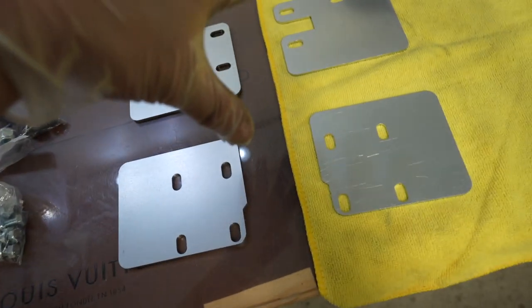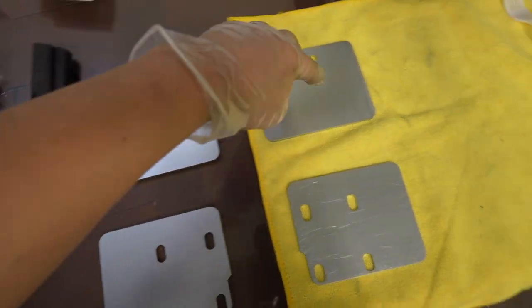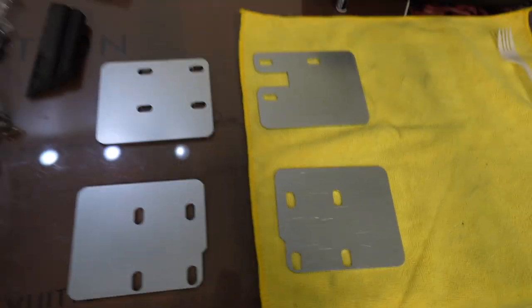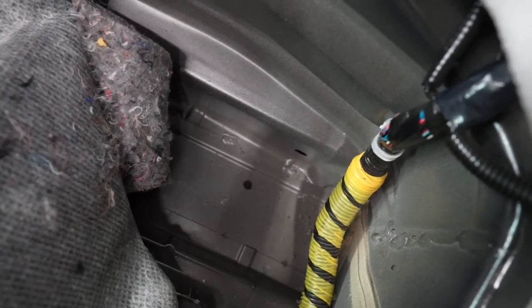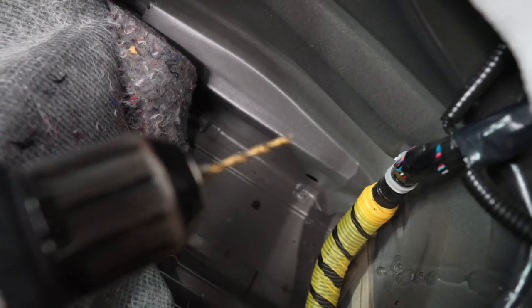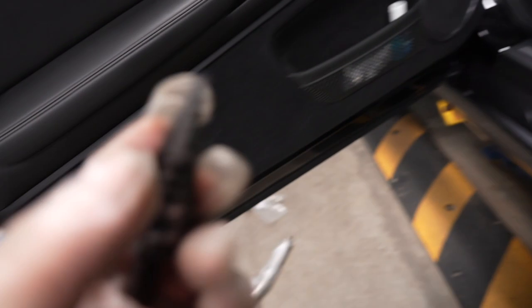Based on the instructions, the reinforcement plates are laid out like this: front driver, front passenger, rear, and rear — so hopefully that's right. I'm going to drill a pilot hole and then go ahead and drill a bigger hole after. Both sides are already drilled — you may want to pick yourself up a good step bit. I drilled up to three-eighths and the screws go in quite nicely right through the holes.